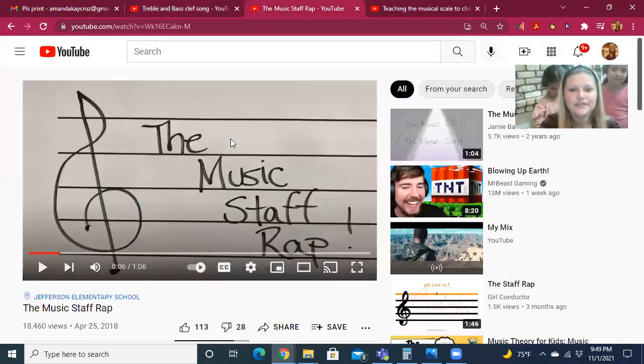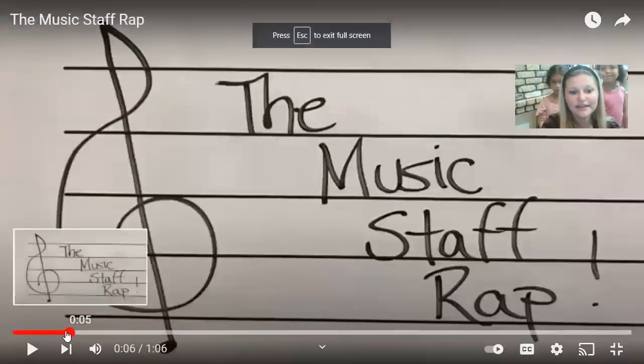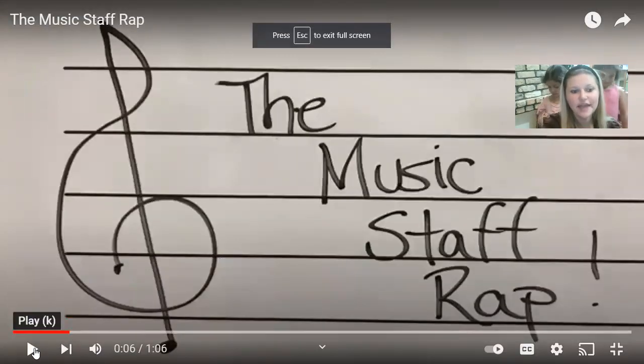We've also been talking about the music staff, so here's a fun rap reminding us of how many lines and spaces we have.